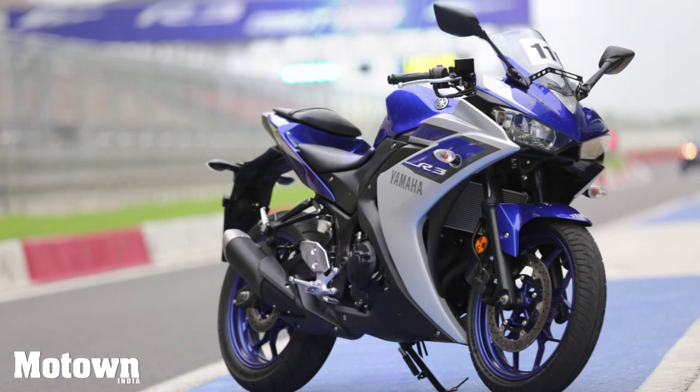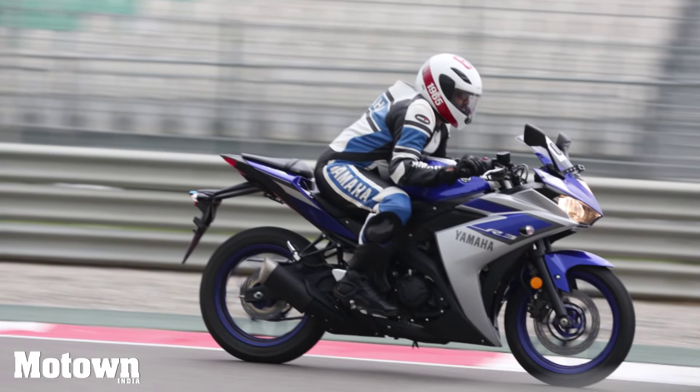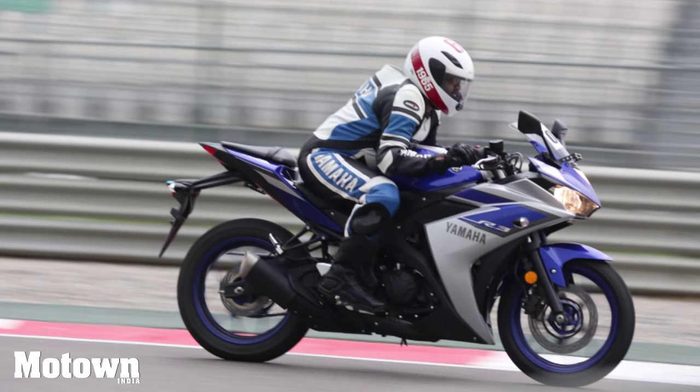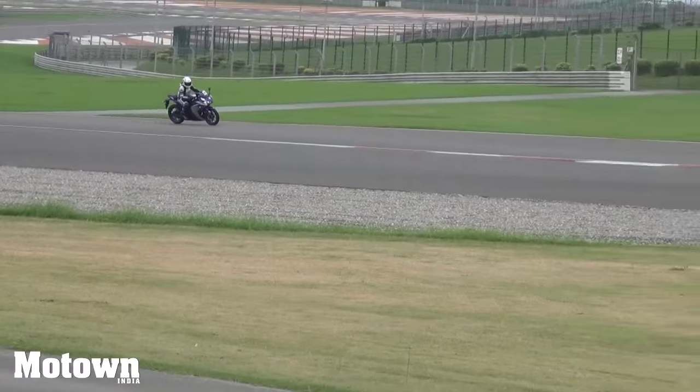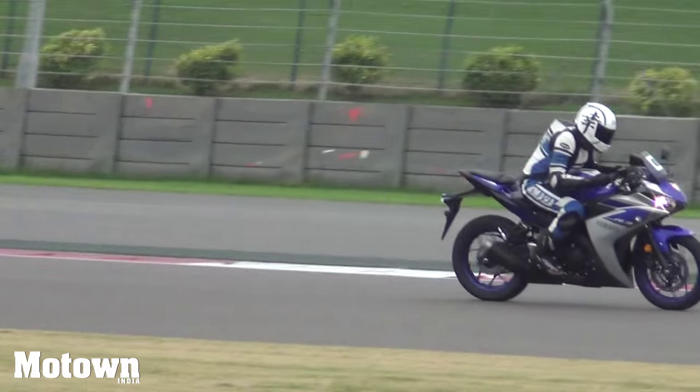The rider seat height has been set at 780mm, which we feel is quite comfortable for most riders. The riding posture is decent to say the least and you can easily crouch in while accelerating.